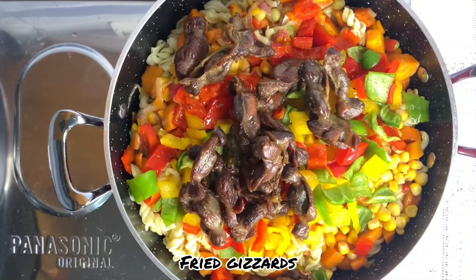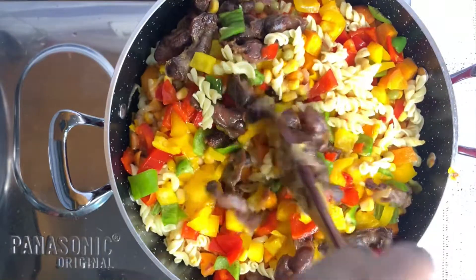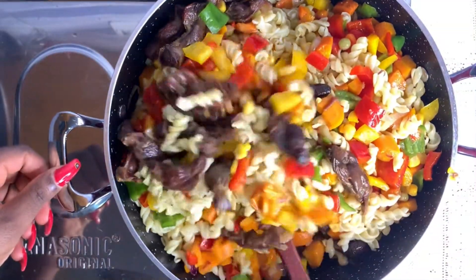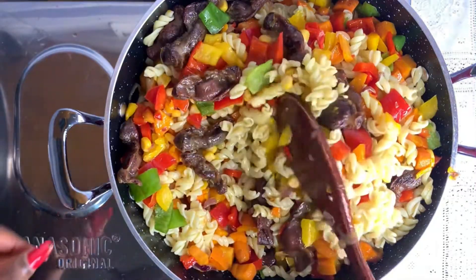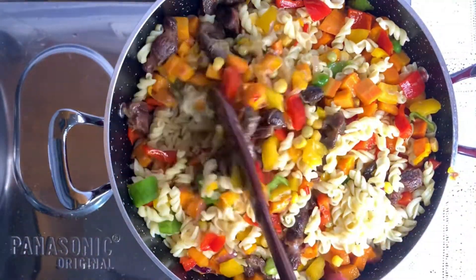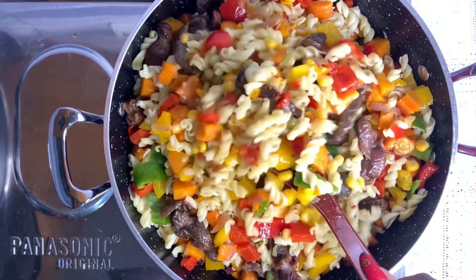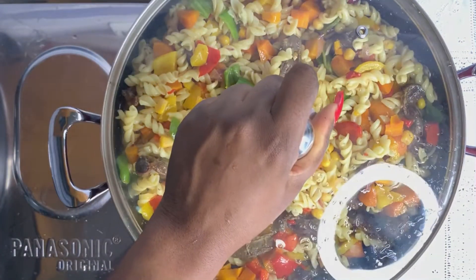And lastly my fried teasers. We just combine this carefully and gently so they have an even taste. And yes, we are done and ready to eat.